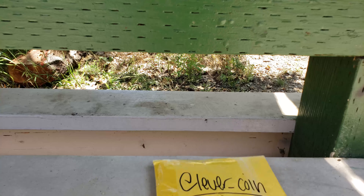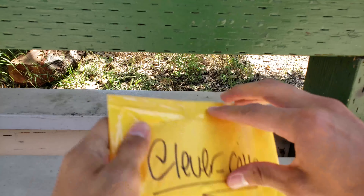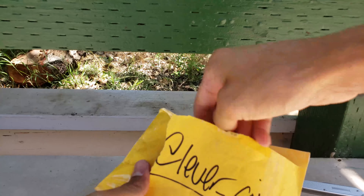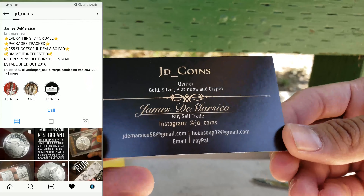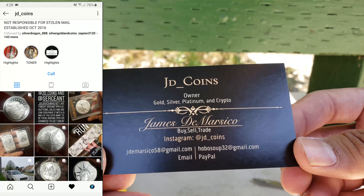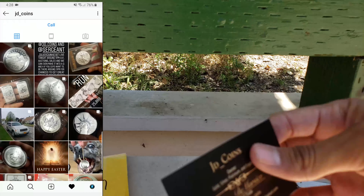As you can see, here's where I got it from — JD Coins owner. Awesome guy. Make sure to check out his Instagram. I'll probably have some videos popping up here and I'll have his page linked down below. Super cool.